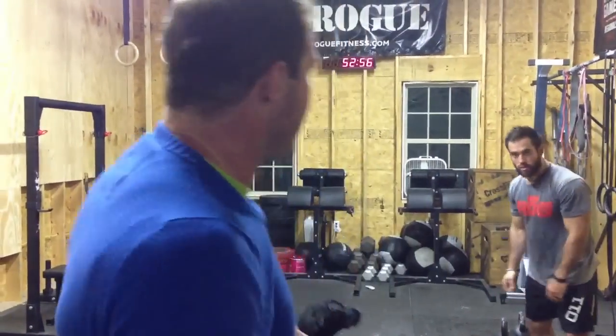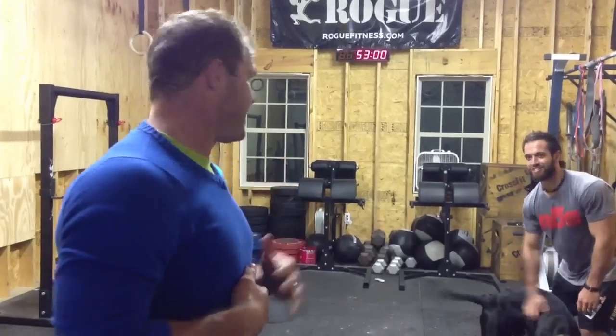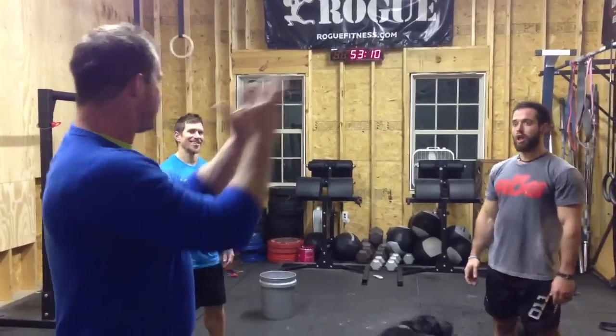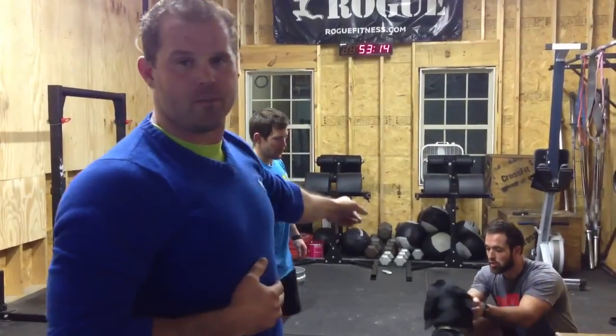Welcome back to Mobility WOD. We are in CrossFit Mayhem Actual — or as we say in the deep cell, Mayhem. You might recognize them: great synchronized swimming team, right? Rich Froning, Dan Bailey — two of my CrossFit superheroes.